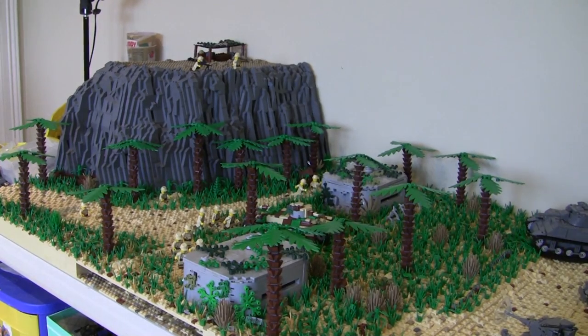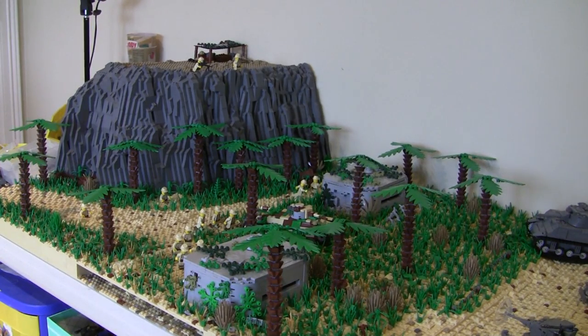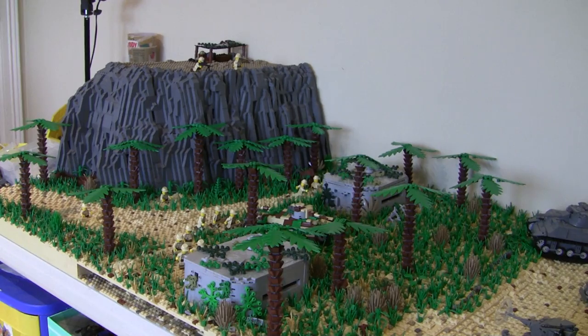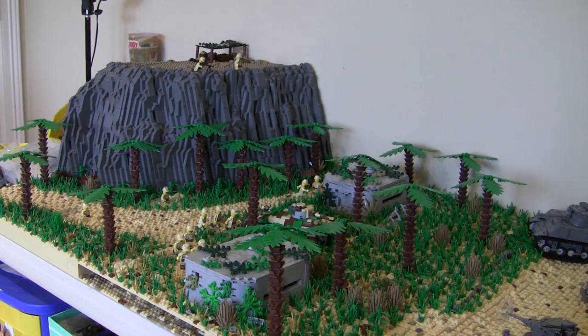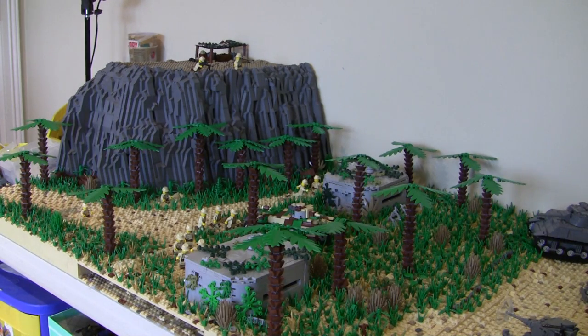Here is the Battle of Polilu in LEGO so far. There is a lot to go over in this week's episode. I got in a couple of my orders I was talking about — the palm tree leaves and the cheese slopes — so we're going to be going over that. We're really almost done with the actual MOC. Now it's just figures and some artillery pieces. Let's go in more detail and I'll show you what's been going on.